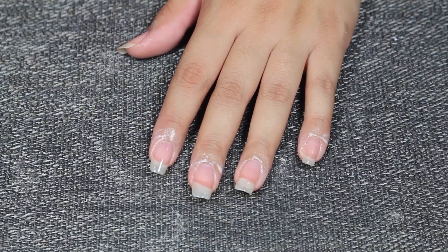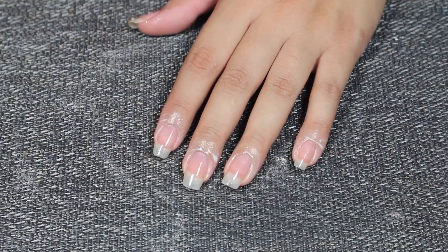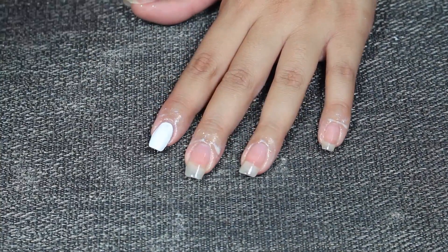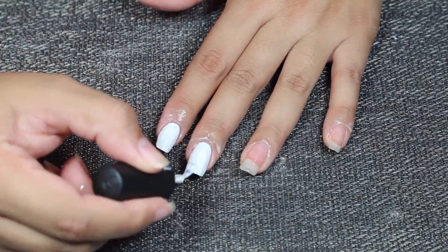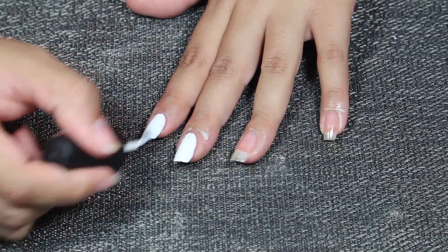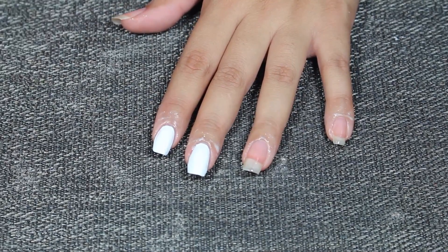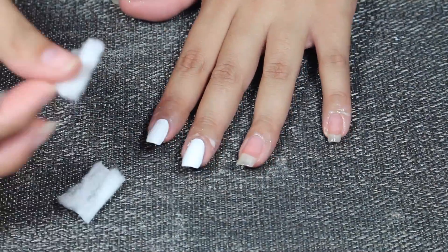Now that it's dry, we're going to add a white base color. From here on it's a little bit fast, so let's get on with it. I'm going to do two fingers at a time so I don't get overworked. The white color does not have to be perfect. While it is still wet, put the little cotton pieces that I made on top.